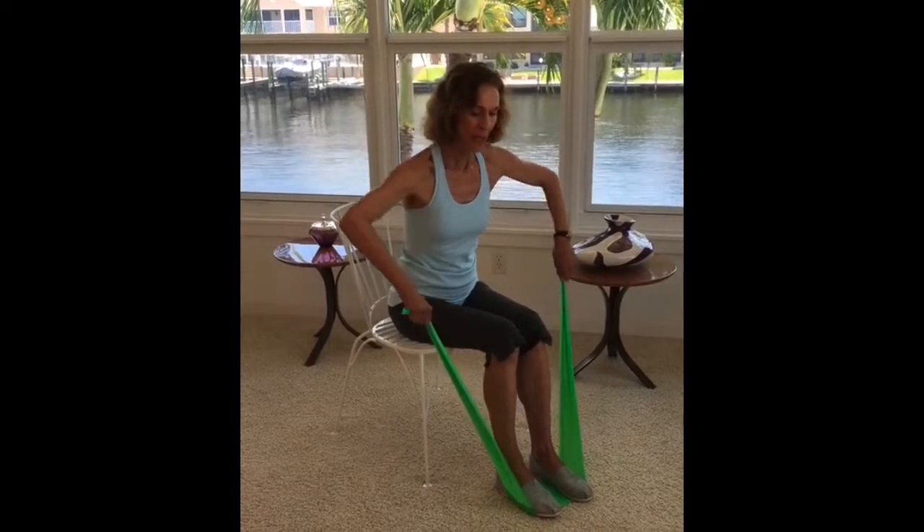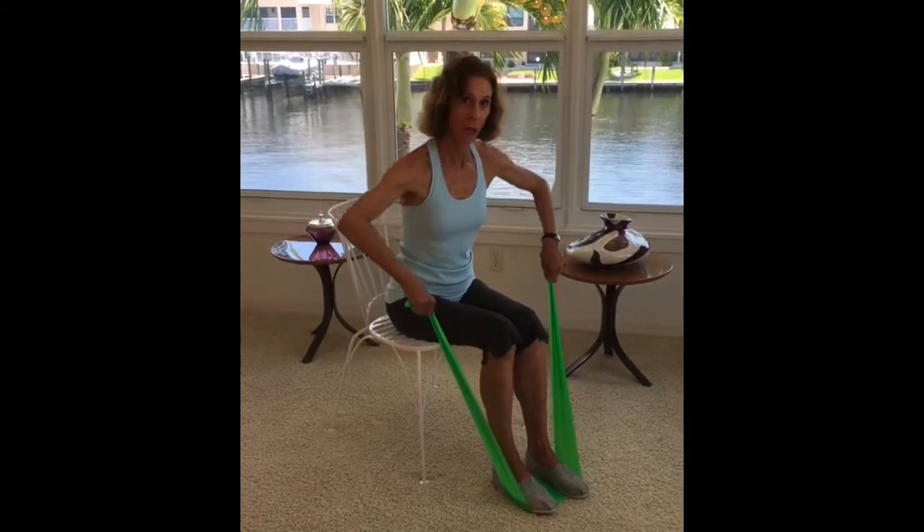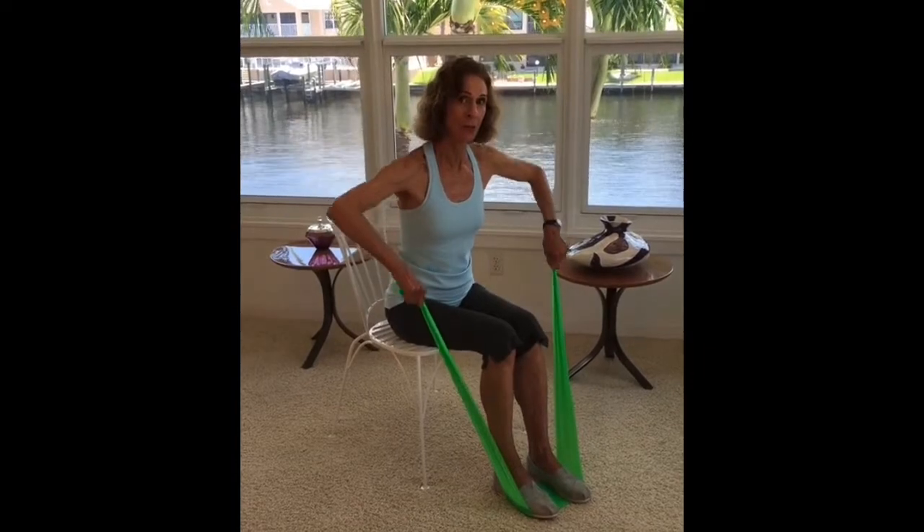Now turn your palms back and pull your elbows out to the side to work the mid traps and rhomboids between the shoulder blades.